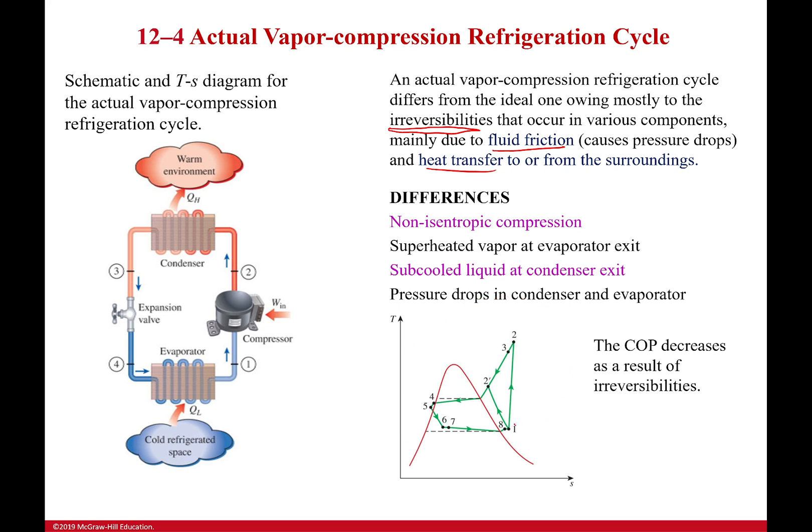On the TS diagram for the actual cycle, state point 1 is no longer on the saturation curve — it's shifted because it's now a superheated vapor. The compression path is no longer isentropic but angled due to irreversibilities. After the condenser, we're at a subcooled state. Going through the expansion valve also involves pressure changes, so there's a lot happening throughout this actual cycle.